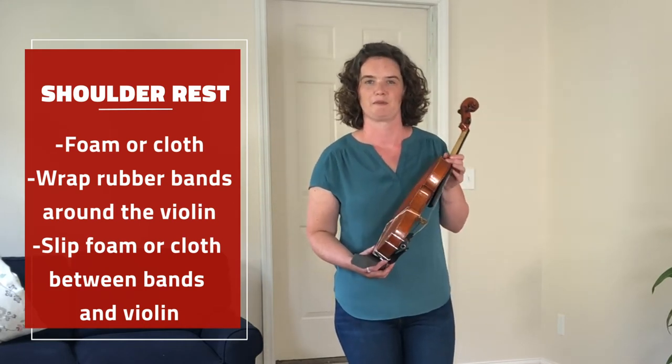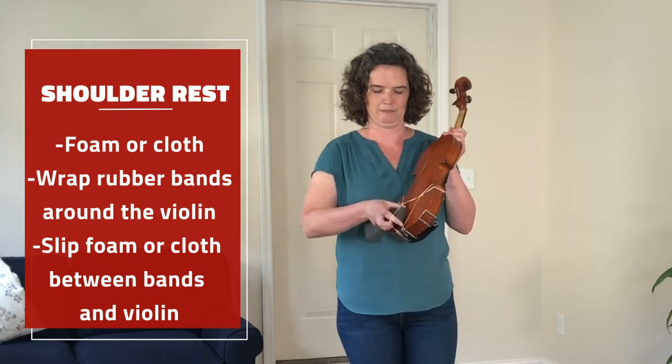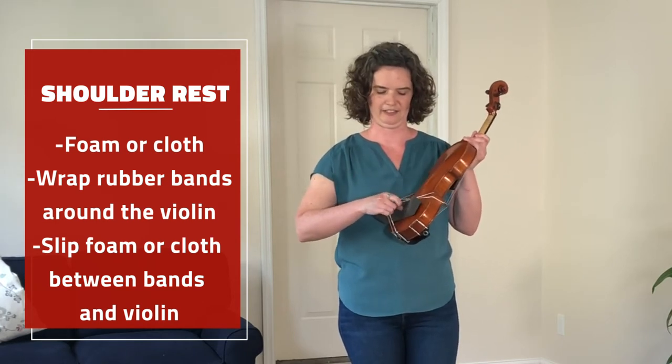Also find a couple of rubber bands and attach them to your violin, and then stick the piece of foam between the rubber bands and the back of your violin like this.